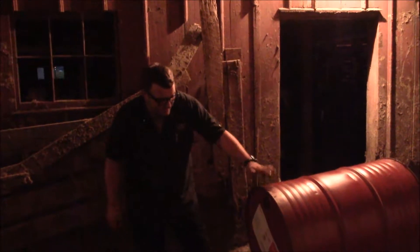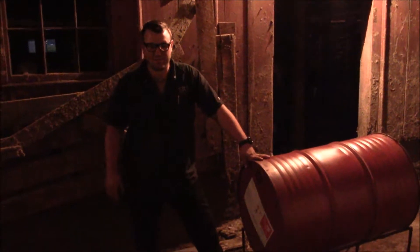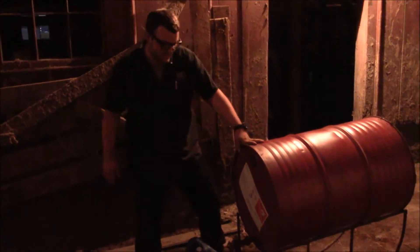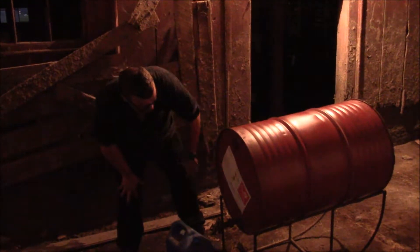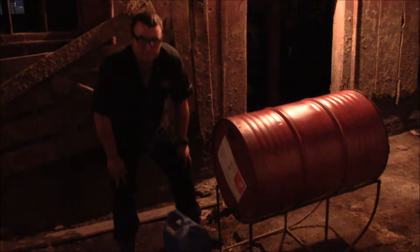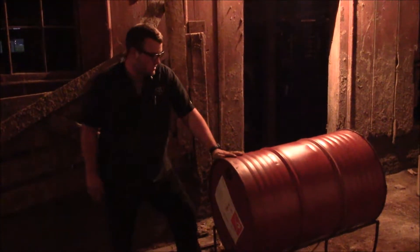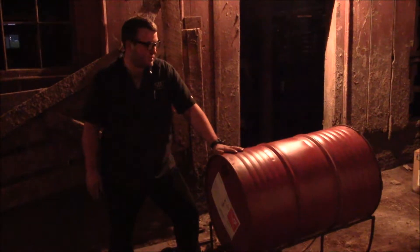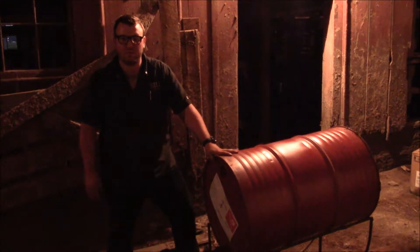We're out here getting our methanol — as you can see, we like to keep it in a location away from where the actual processor is. This is 100% methyl alcohol, which is a racing fuel we purchased from a place that sells racing fuel. We're going to go ahead and get about five gallons of this and take it inside so we can continue the process.